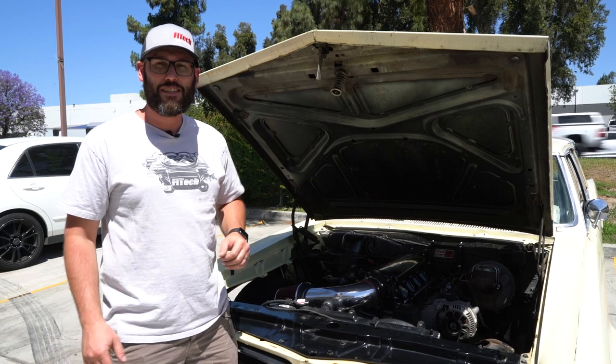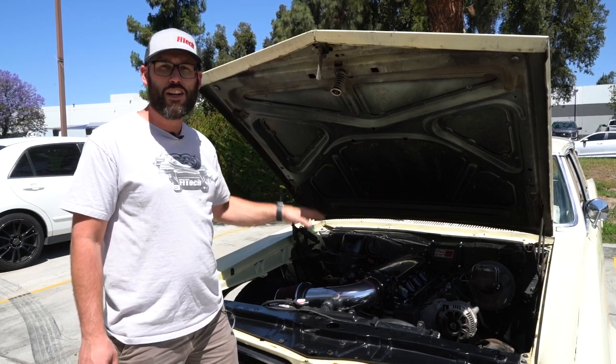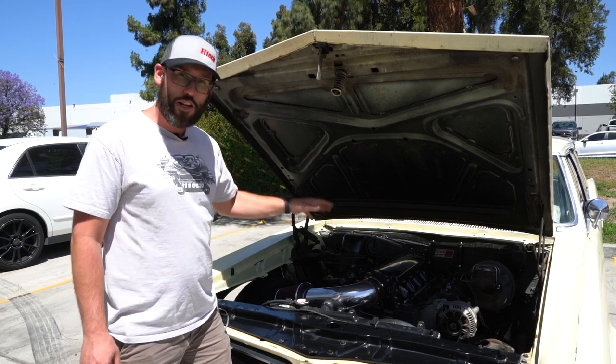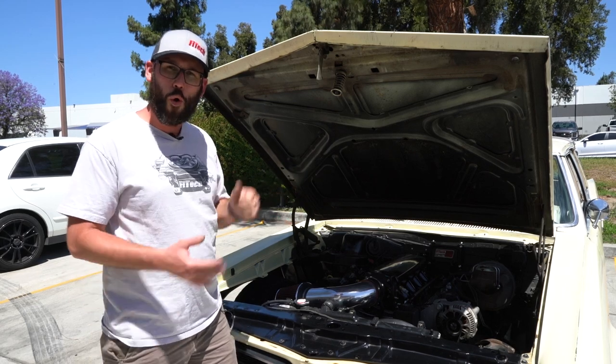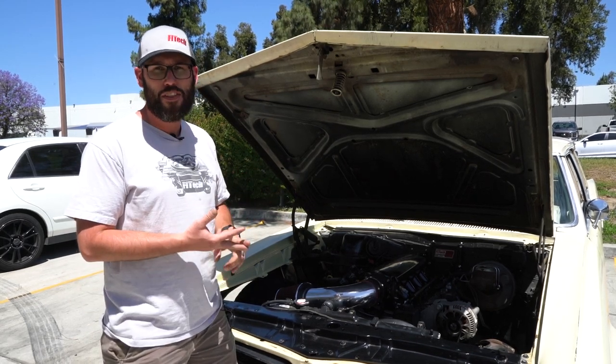We have a 1965 Pontiac Le Mans right here and it's got a 5.3-liter LM7 engine out of an earlier Chevy truck. We're going to show you how the wires hook up on it and really focus on how the coil packs hook up, the injector sub-harness hooks up, and the O2 sensors.